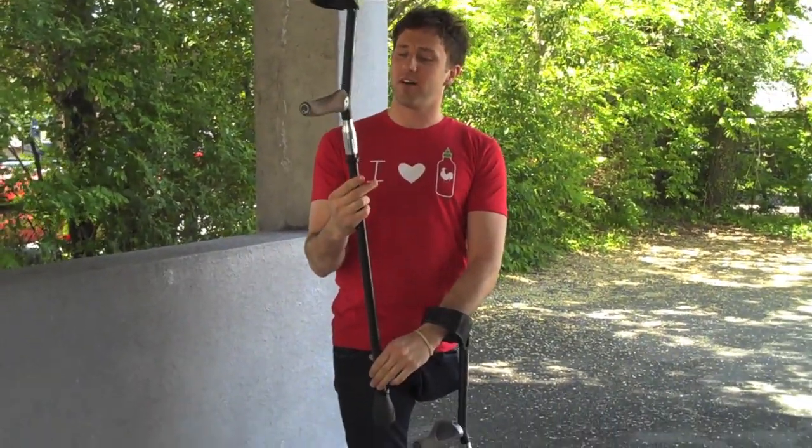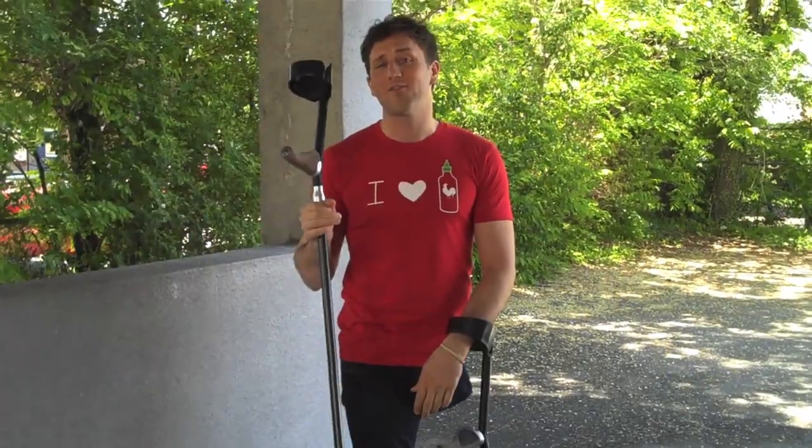What's up, my amputee friends? Josh Sundquist here. Today I'm very excited to tell you about this pair of crutches here, Side Sticks, which have really improved the quality of my life.